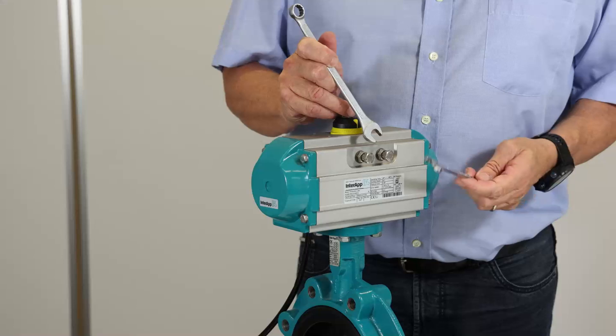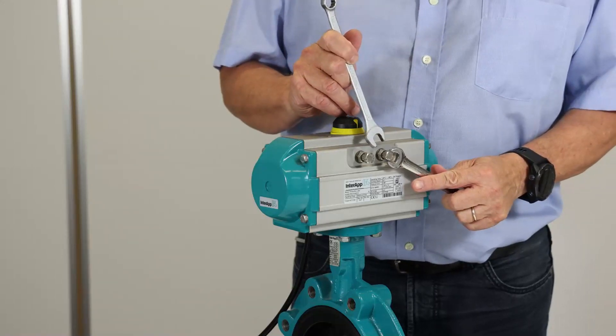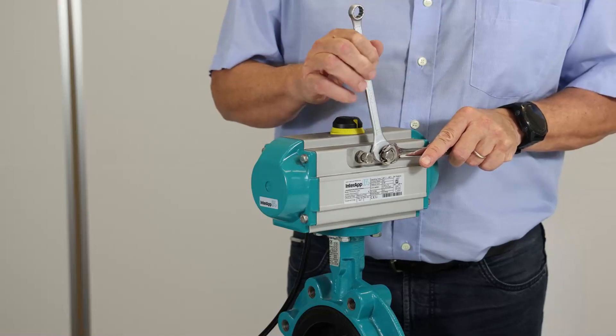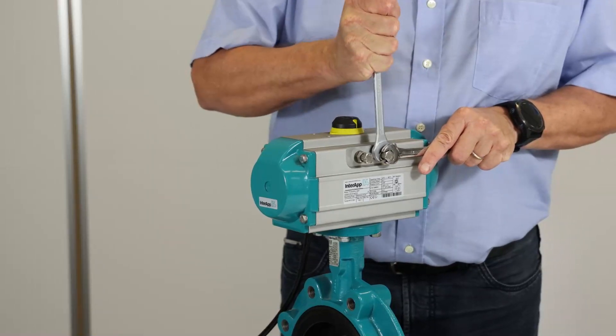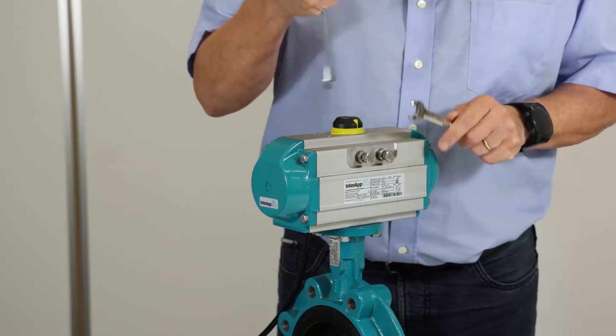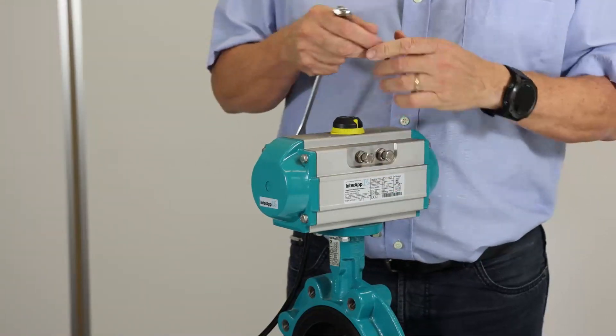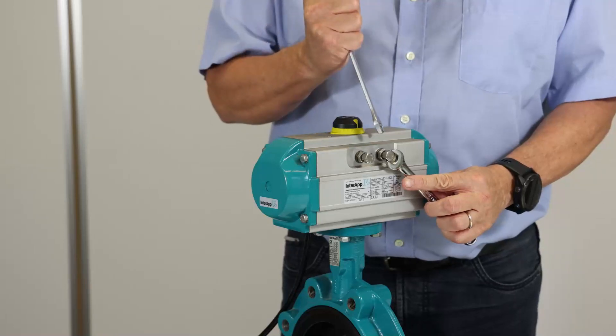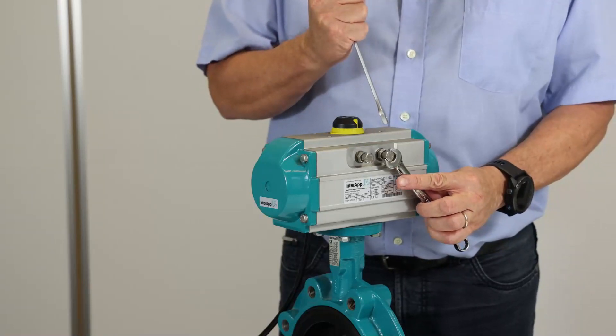To adjust the stroke limit screws on the actuator, you need to untighten this nut so that you are able to turn in and out this screw. This should always be done on a depressurized actuator.